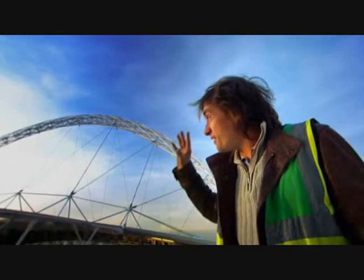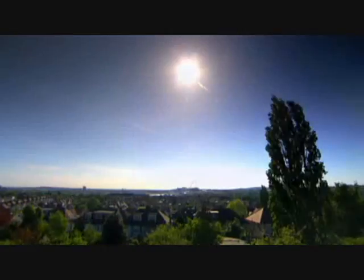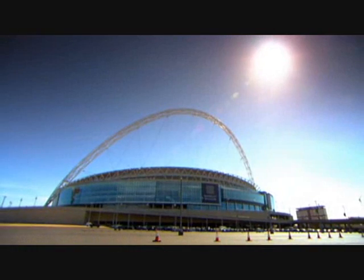Not only did 7,000 tons of roof need supporting, but the engineers also needed to find a way to secure 1,750 tons of the arch itself, freestanding high above London. They needed the arch to hold up the roof, but then had to stop the arch from buckling under the weight.